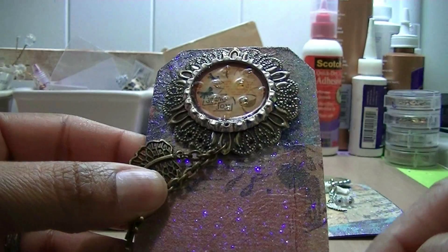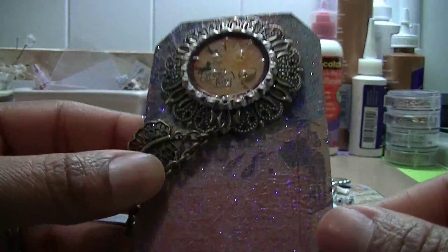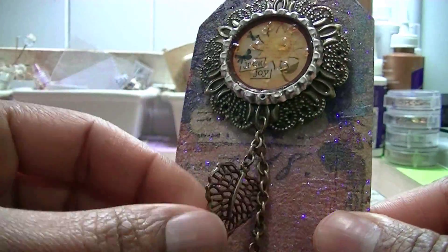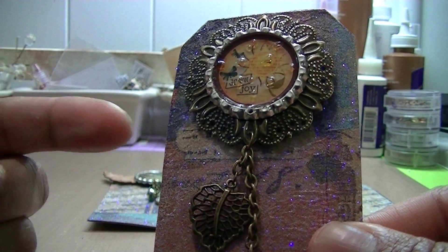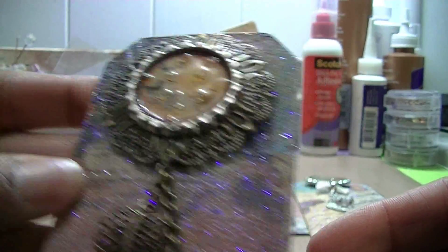On the tag I used the napkin technique and then put some embossing powder over it to give it that shimmer. The embossing powder I used was called Kaleidoscope. I think the first one turned out really cute.